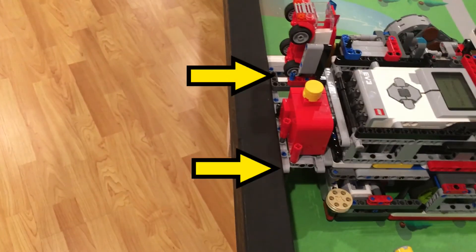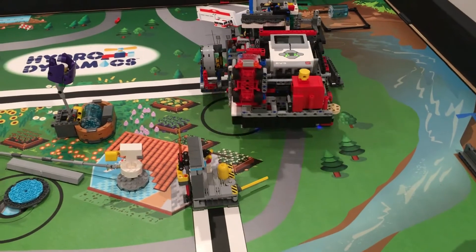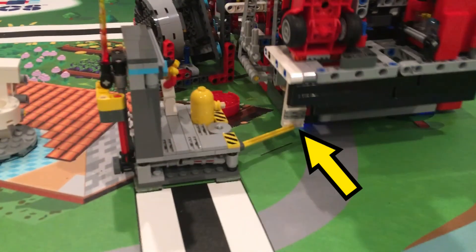Most of our attachments are designed to allow squaring on walls and this one is no different. The next moves require accuracy so we can square on both the black and white lines here. The fire truck's ladder is the key to putting out the fire.